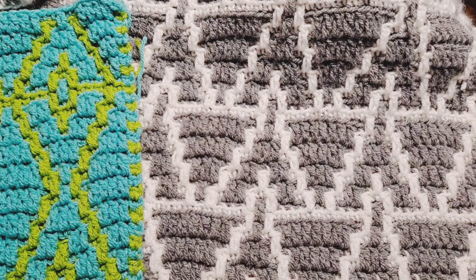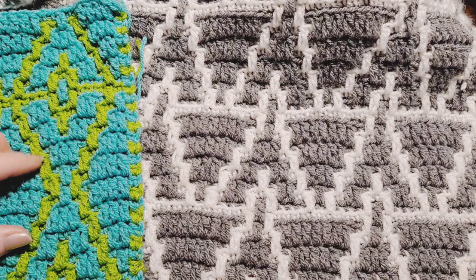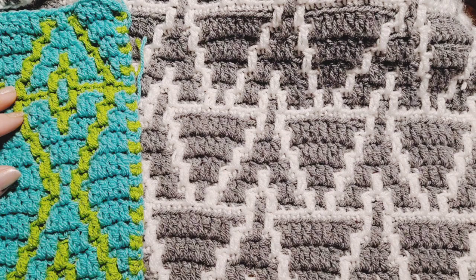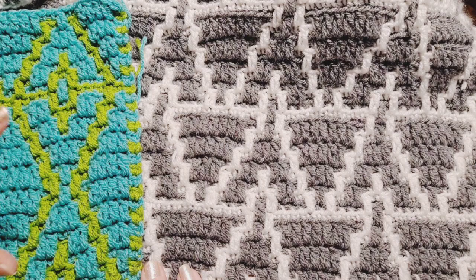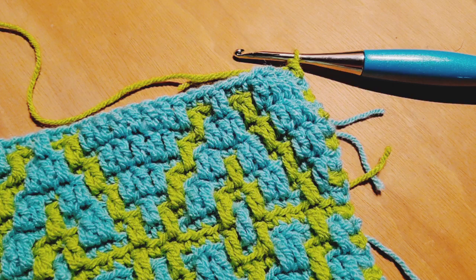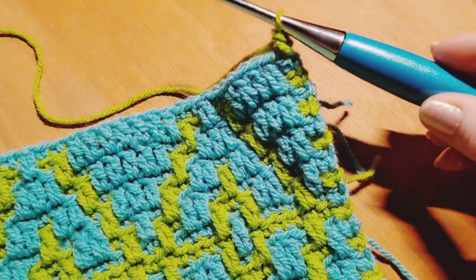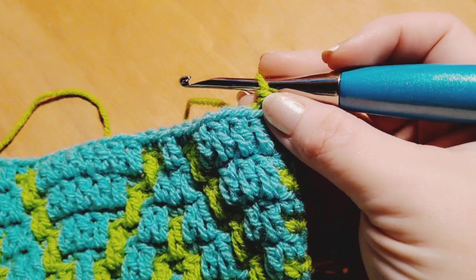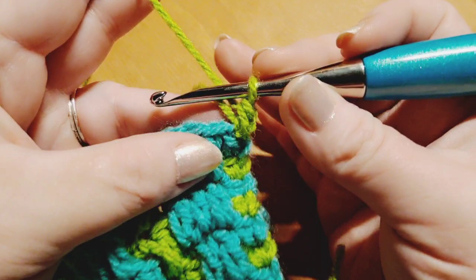We're going to get started now with the stitch instruction. Down in the description you will find the colors and brands of yarn I'm using, as well as starting chains for the three different things you can create following along with the crochet along. So let's get started — grab your yarn and last week's project. We are going to begin row one now of pattern number three by joining on with color A. For me, that's the green tone yarn.